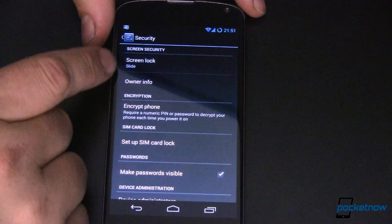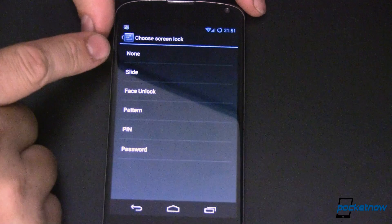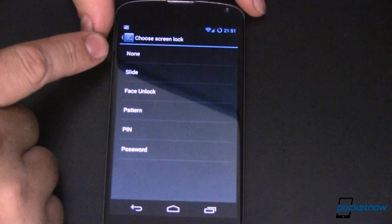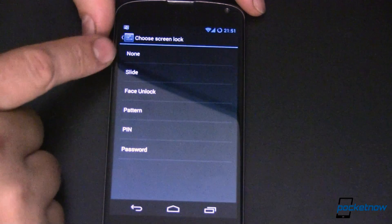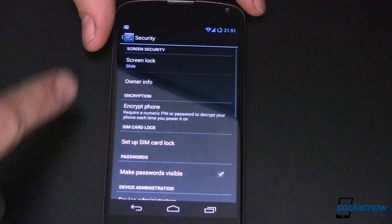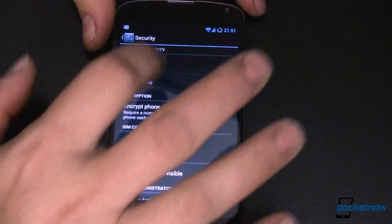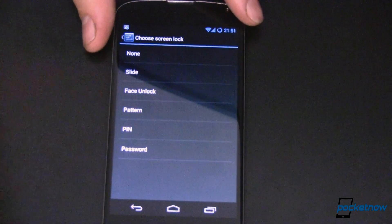This is what we're focusing on right now — it's the Screen Lock, and there are lots of different things you can use here. You can do None, which means you turn the power on and it's on, without even the accidental butt-dial protection. The next option is Slide — that's all it does, no options, you just select it and there it is. Next one up is Face Unlock, and we're going to come back to that in just a minute.